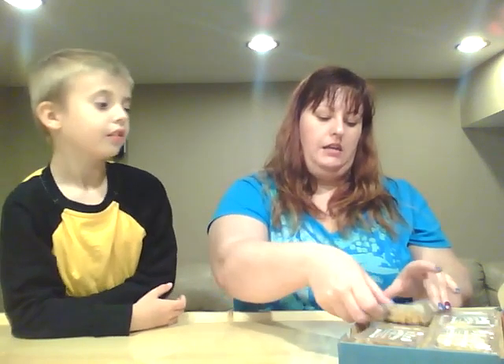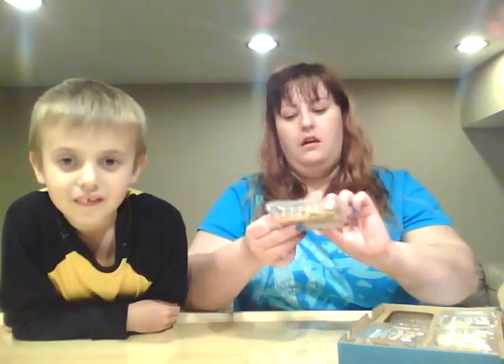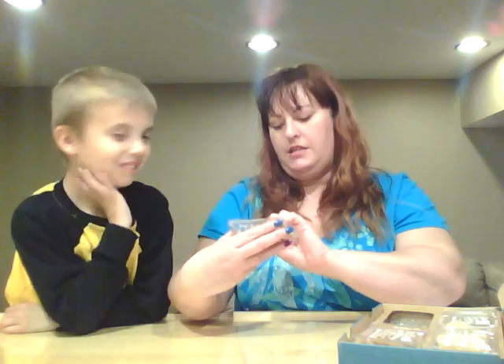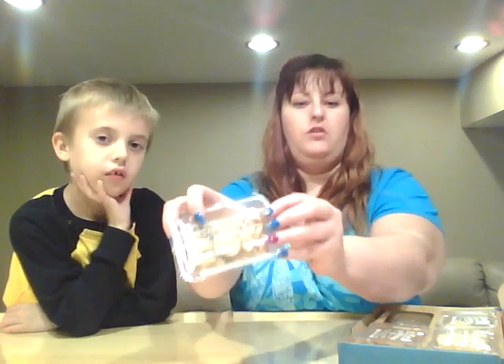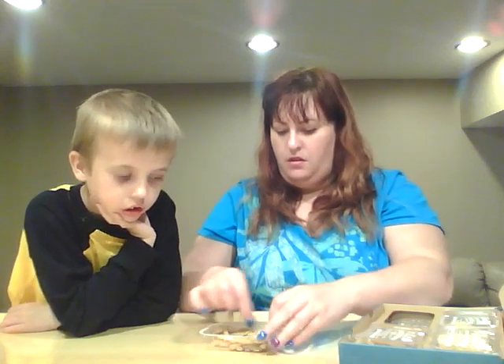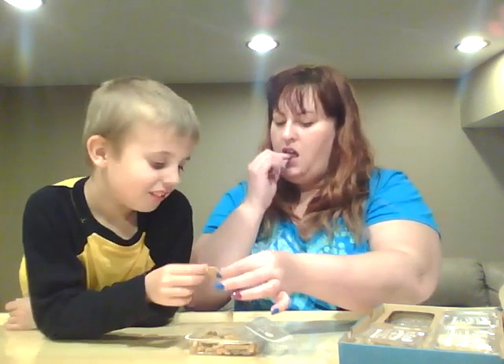First thing we're going to try is the Sesame Garlic Crunch. It is garlic sesame sticks, oat bran sesame sticks, and multi-grain soy crackers. Not too bad. It's okay. I guess he doesn't like them, but they weren't too bad.